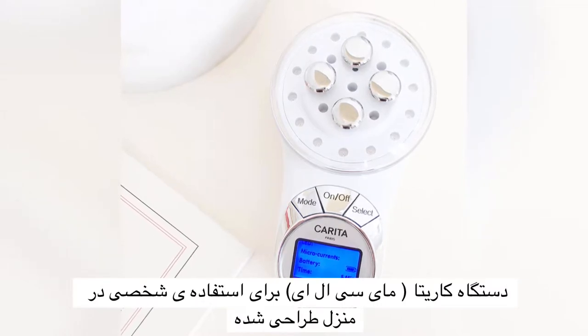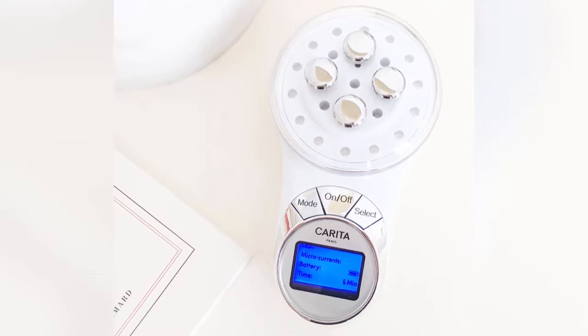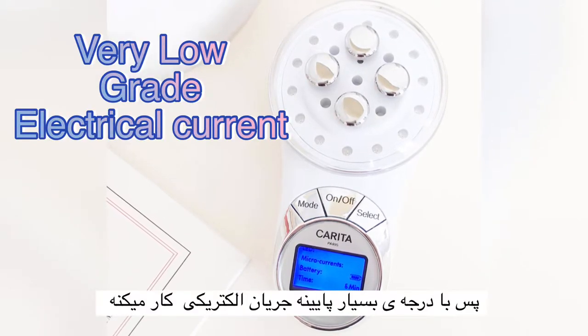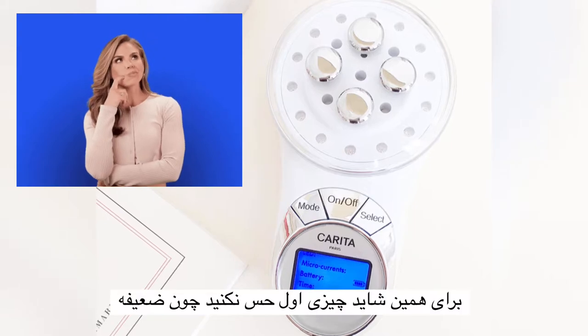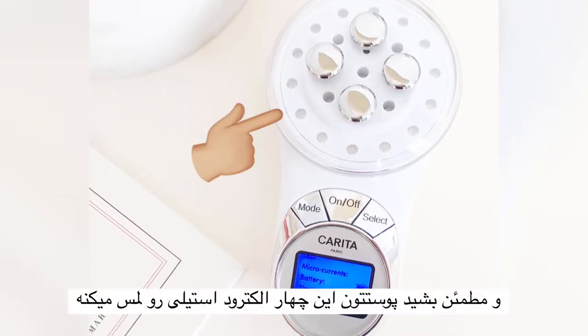The Carita MyCLE device is claimed to be the first at-home microcurrent device. It uses a very low-grade electrical current, so you may not even feel anything at first. Make sure your skin touches all four electrodes, and use it with LED therapy to get a better result.